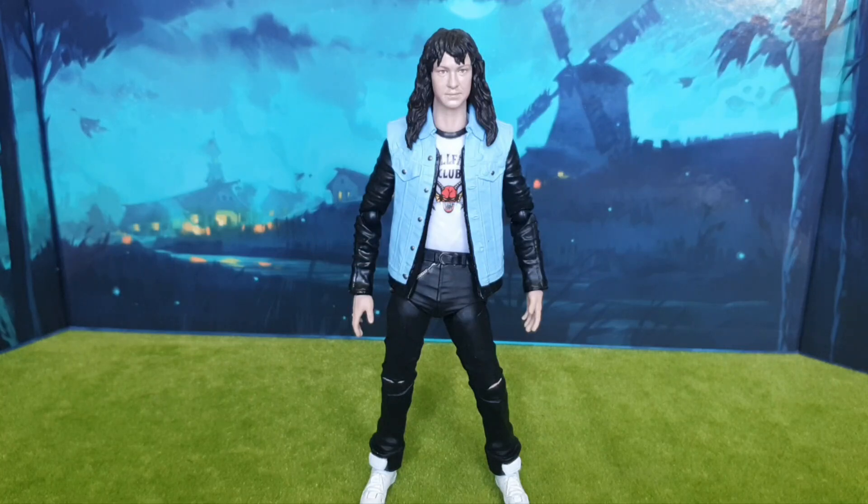It's the leader of the Hellfire Club himself — it's Eddie Munson! This is Eddie Munson from Stranger Things Series 4. This figure is by Bandai, and this series of action figures is named The Void. The Void Stranger Things action figures didn't come out of America very easily; I had to get this from Amazon.com. Eddie isn't coming to the UK, which is a pain. The rest of the Void figures are readily available on Amazon UK, but for some reason Eddie Munson is not listed.